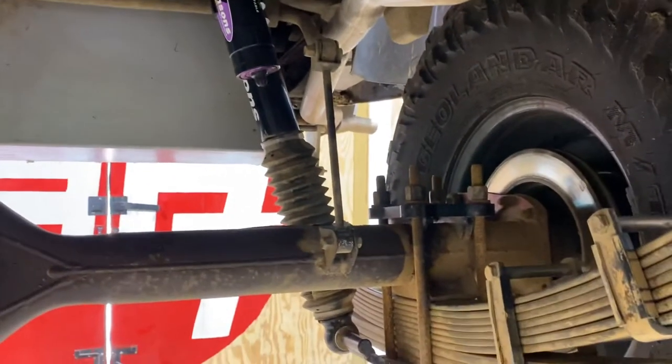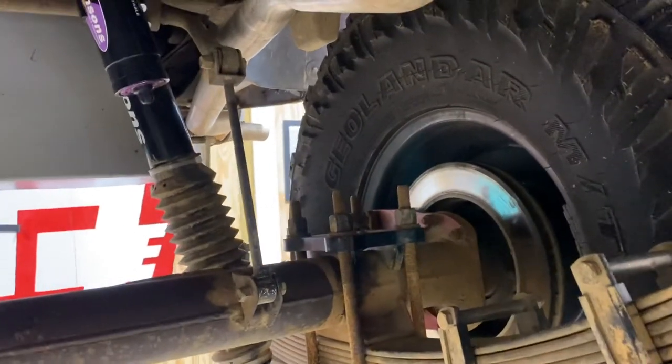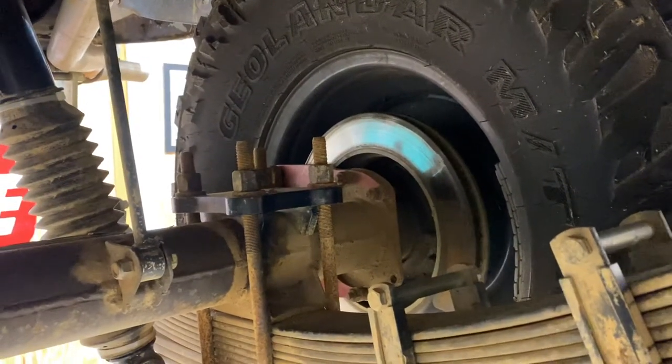Another flip kit with a Cruiser Outfitters old-man EMU lift front and rear, and then for the springs. And then I've got new rear disc brakes in the back from TSM.